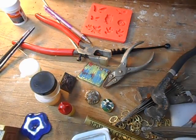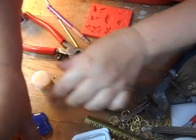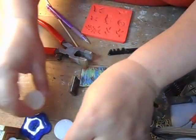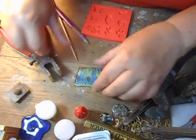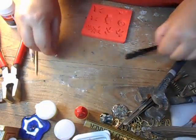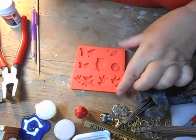Welcome to another impromptu episode of Raven's Messy Nest, where I unceremoniously shove stuff out of the way. I just can't wait to show you something cool. If I can find my focus spot here. There we go.